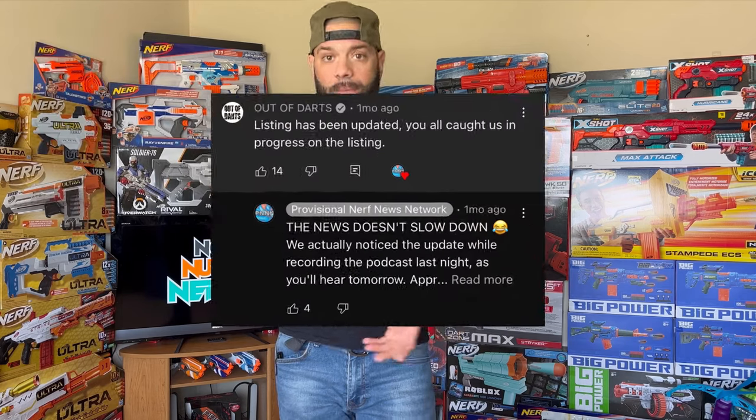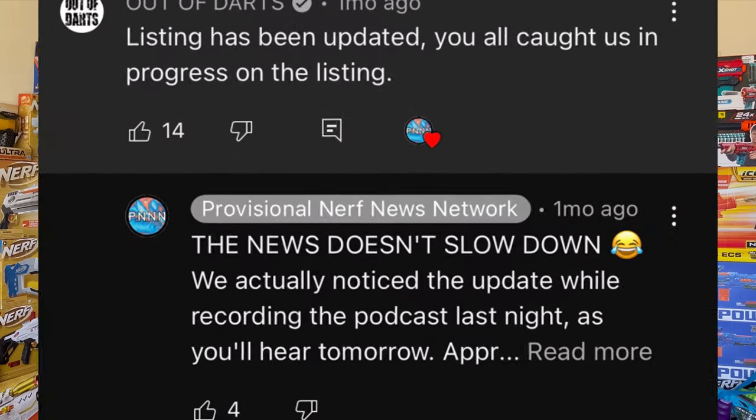A lot of us had not even heard about this product almost until it actually hit the shelves. Even one of their major distributors, Out of Darts, seemingly got caught off guard by this release — couldn't even get their product description in order before Provisional Nerf News Network had already captured some discrepancies on their website. All across the board, this was just a weird release.